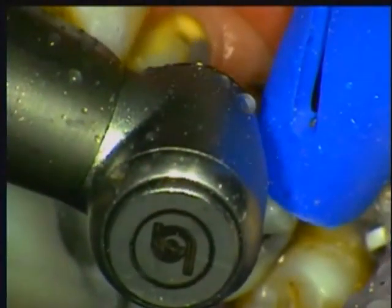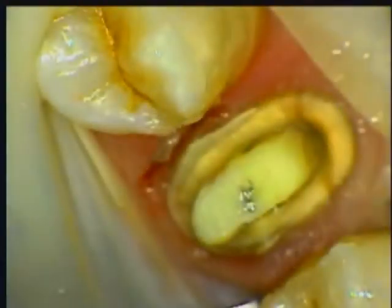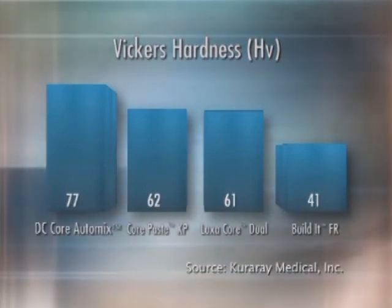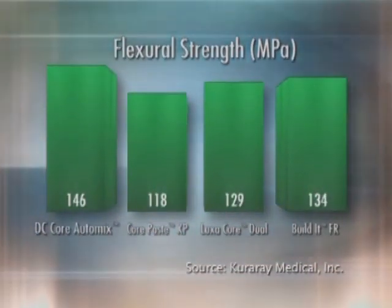For this reason, you may wish to use a matrix or my favorite, core forms. The reason I like this product so much is that it is easy to prepare. The hardness and handling is just like dentin. The final prep is beautifully smooth with no voids, making your impression clean and easy to read. And like ClearFill PhotoCore, ClearFill DC Core AutoMix meets and exceeds its competition with superior flexural and compression strength and hardness, ensuring long-term durability. Confidence for you and satisfaction for your patients.